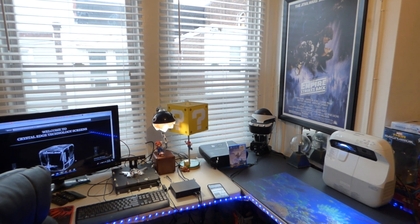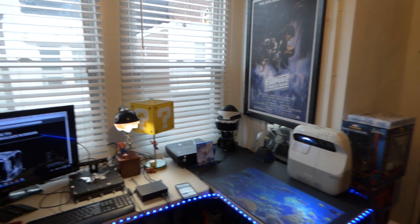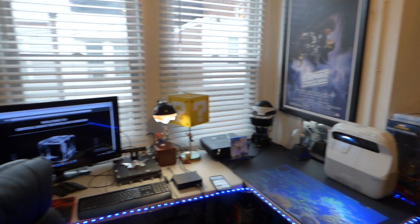Hey, how's everybody doing out there? My name is Kenneth Byrd. I'm the creator of Crystal Edge Technology Screens using smart technology gain.